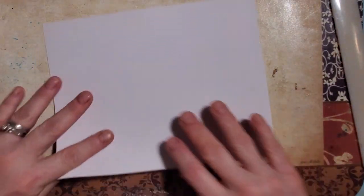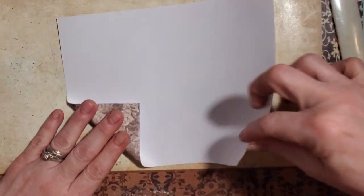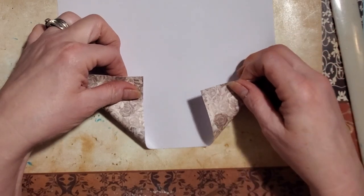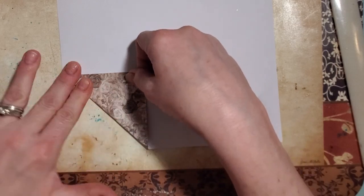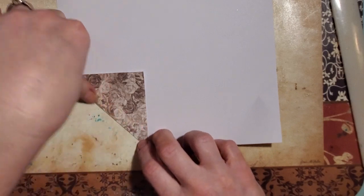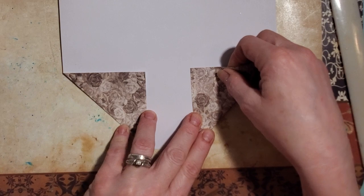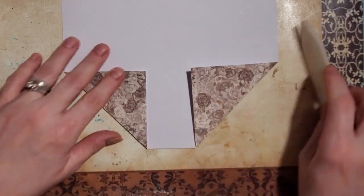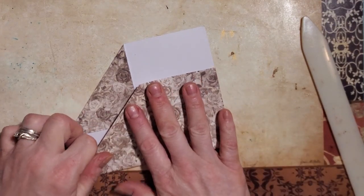So all I did was I brought one corner down as straight as possible. Depending on how far down you bring your corner is going to determine how narrow or wide your pen holder will be. I know these are not my original creation at all by any means, but I just thought it'd be fun to make some.